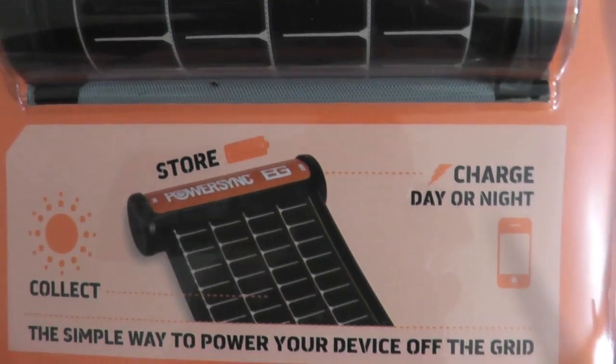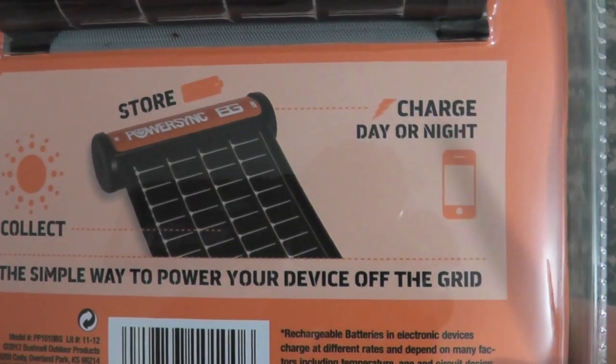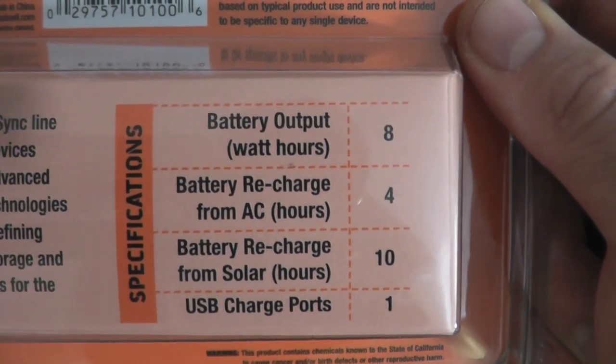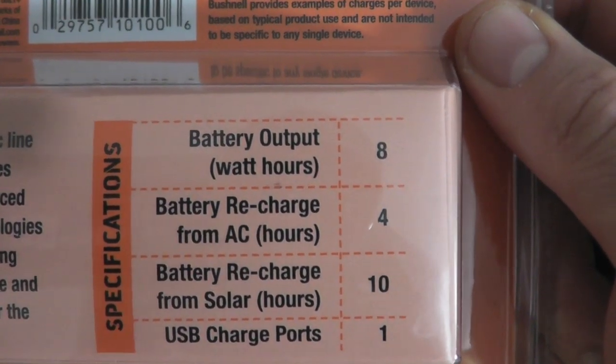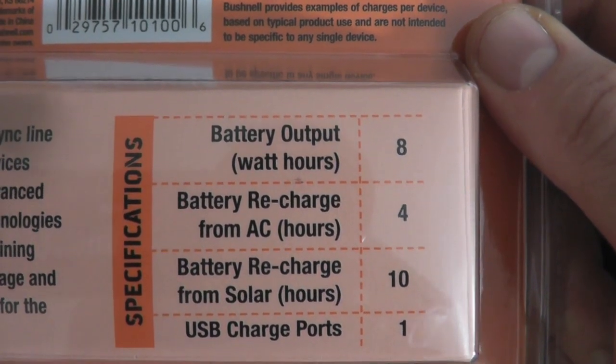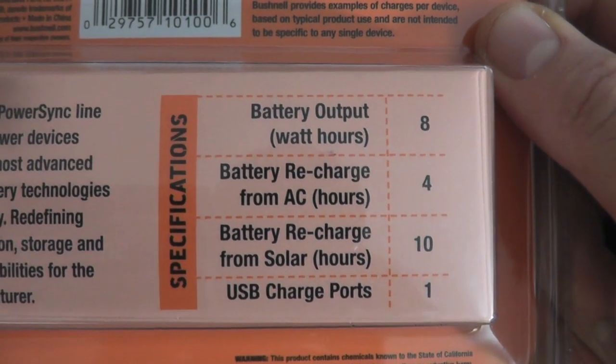I guess over here is where the battery is stored. Simple way to power your device off the grid. And again with the specifications: battery output is eight watts, battery recharge from AC four hours, recharge from solar sun. USB ports: one.